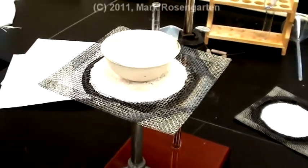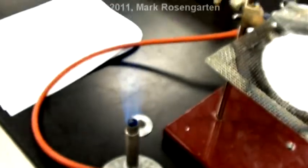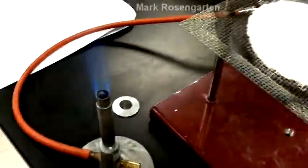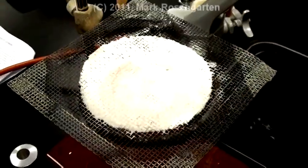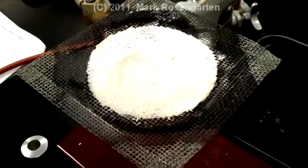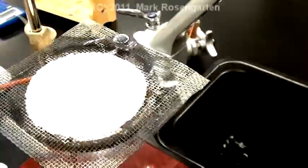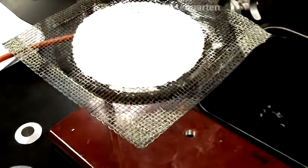This will evaporate away the water and leave behind the sodium nitrate which was once dissolved. Notice how the burner is lit yet there is nothing to heat it up on. If you place the burner under and then try to place the thing on it, you will burn your hand very badly. The suggestion would be: simply place your dish with the watch glass on top of it on top of the wire gauze and then move the Bunsen burner into position.